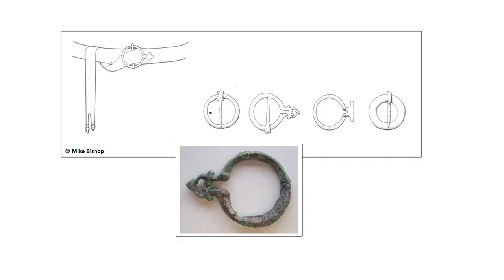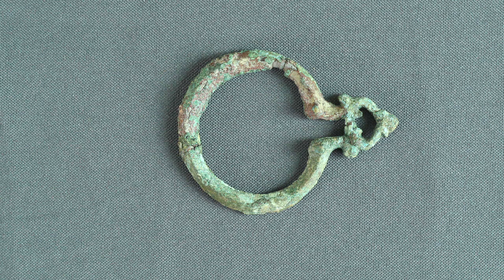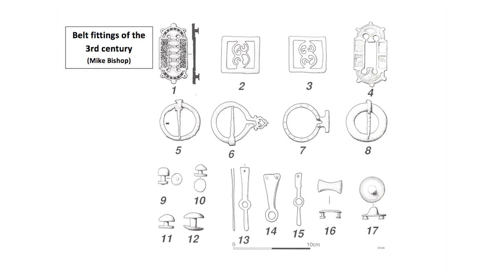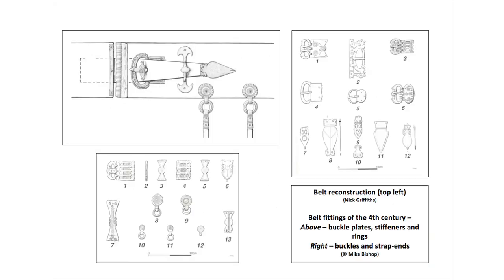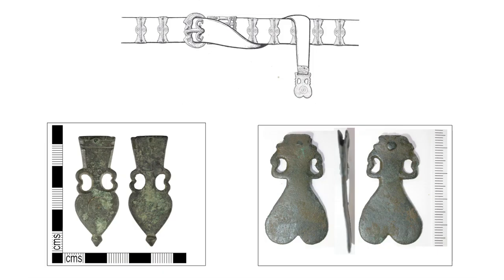By the third century belts had become wider and were fastened by ring buckles with plain tongs, now often missing. Strap ends were narrow and hinged in a variety of shapes. In the fourth century belts remained wide with a variety of buckle shapes, but with strap ends that were amphora or circular shaped, quite distinctive.